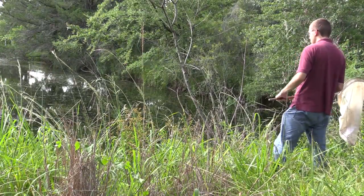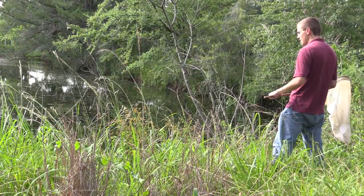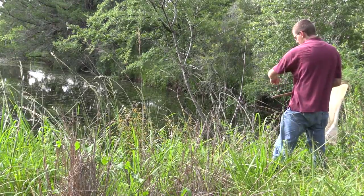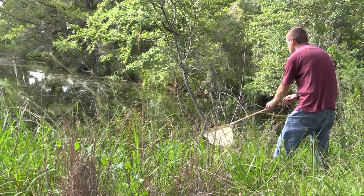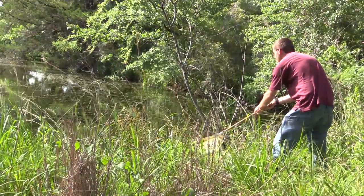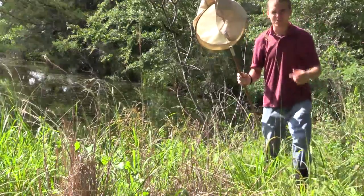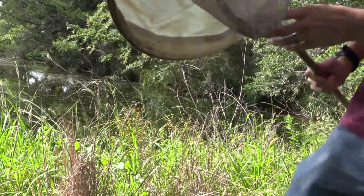I'm just going to get myself a good footing. Just wait here and hopefully one will come back and hawk. Look — small dragonfly hawking right there. I might be able to get him. I have to go real fast if I'm going to do this. Got him! I got him straight from below and behind and it was successful.